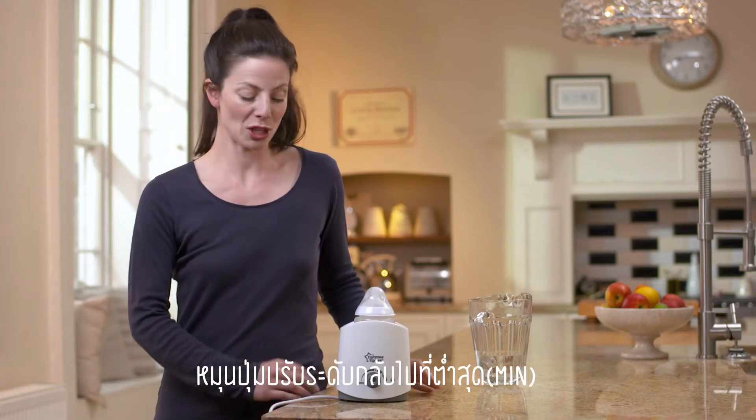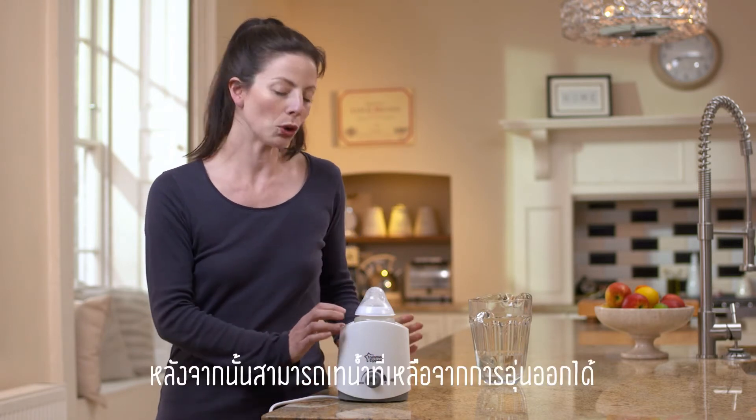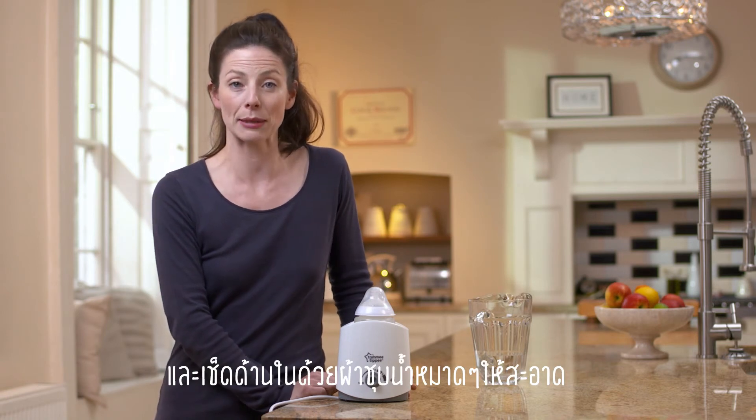When you're finished, turn the dial back to min, unplug the unit and allow it to cool. You can then pour away the remaining water and wipe down with a damp cloth to keep it clean.